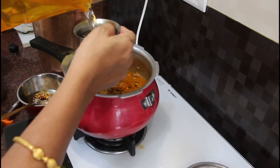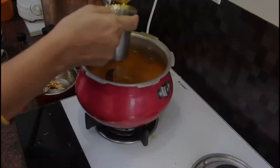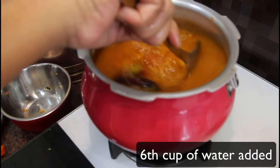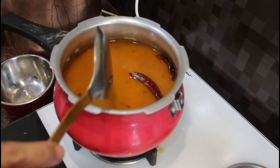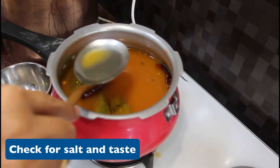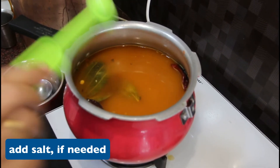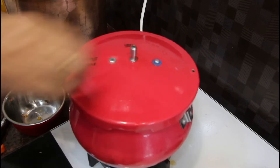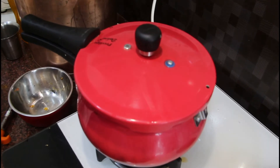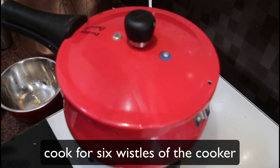I am going to put the rice in the pan along with the dal. We will check the rice is well combined. We will use a small amount of oil and cook for 6 whistles. Reduce the flame.